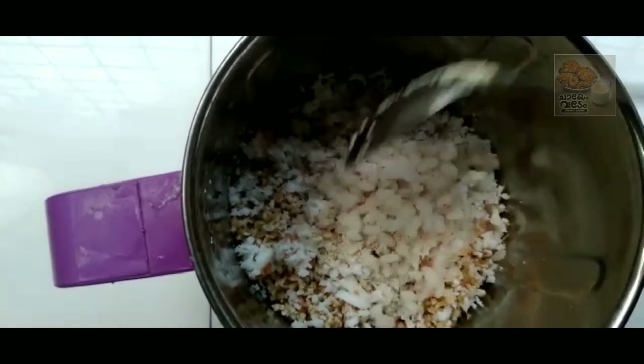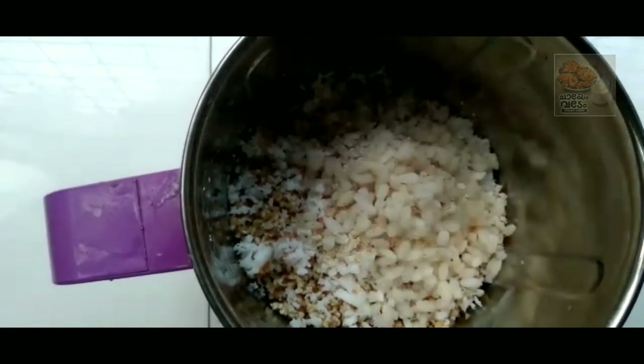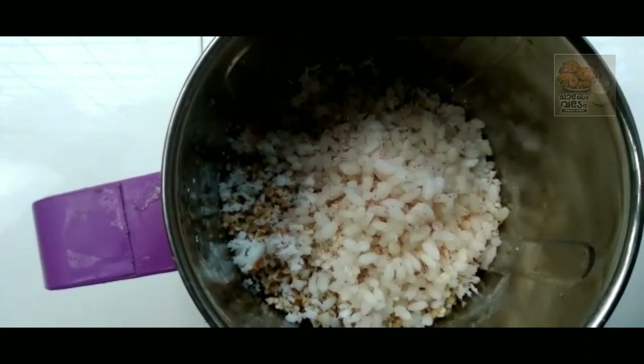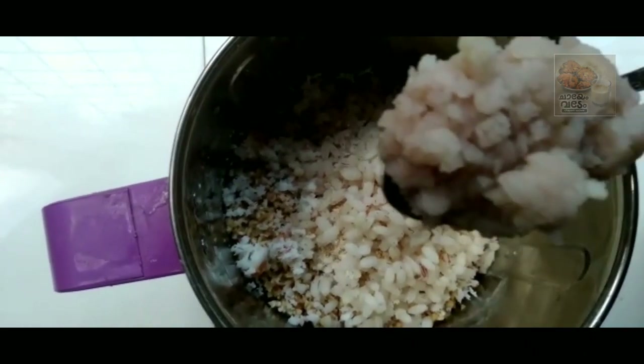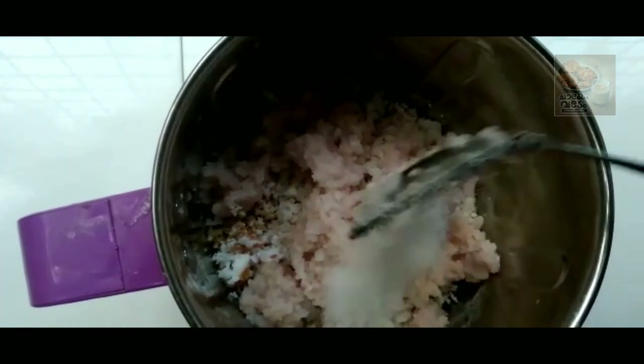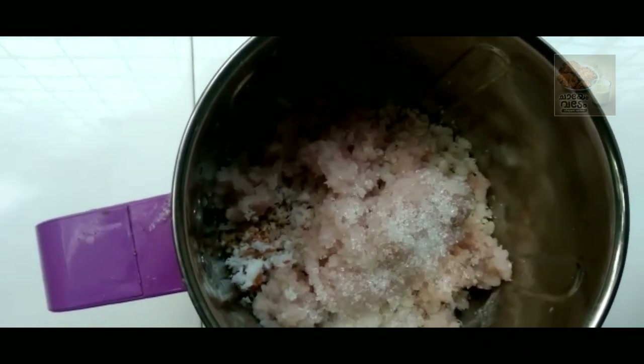2 tbsp of the pan. I will put a little bit in the pan. Then I will put a little bit more in the pan. In flour, add the pans, and add the cream of the seed.